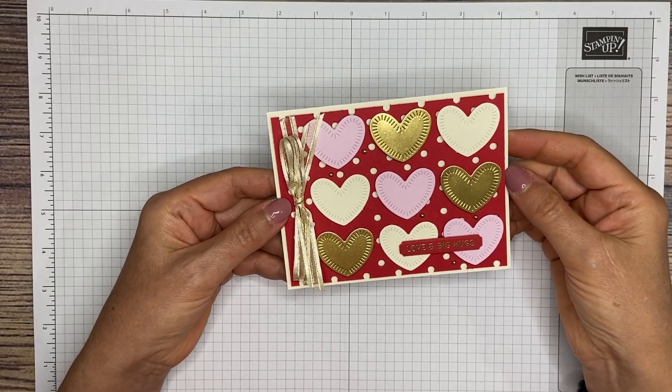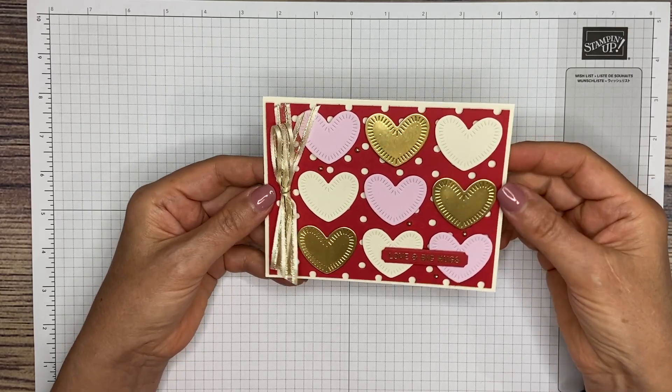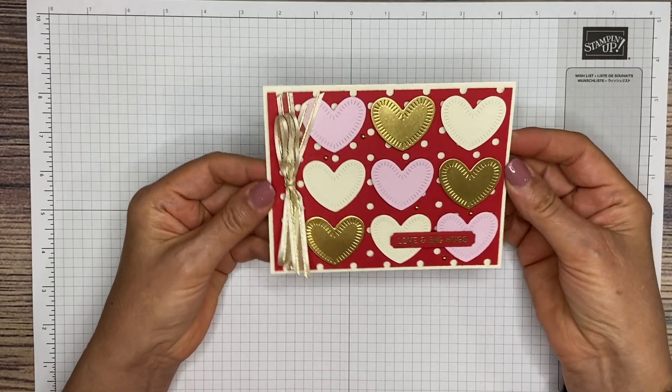Hi friends, this is Melissa with the Stamping Ninja. Thank you for joining me today. Today we're going to be making this cute Valentine's Day card here.